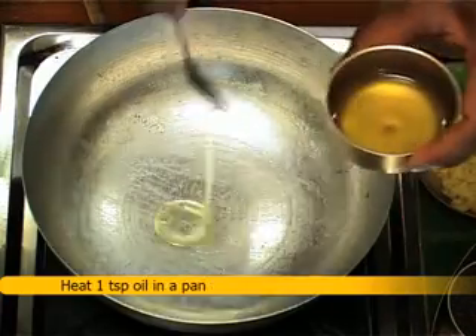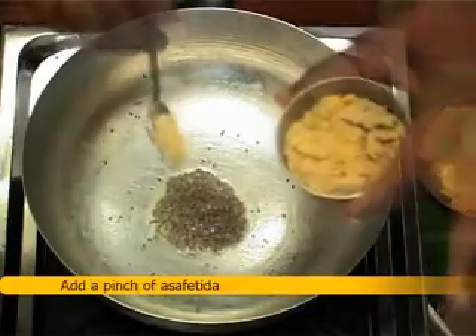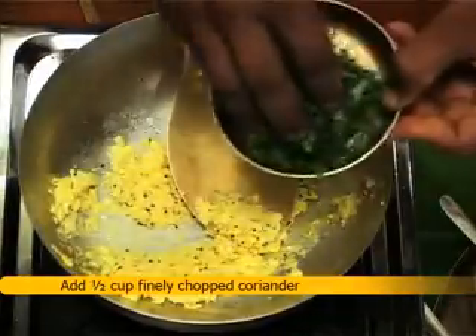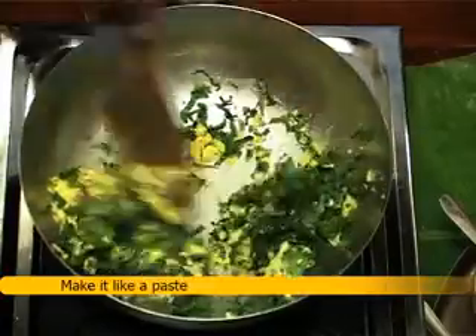Method: Mince 100g corn in a grinder. Heat 1 teaspoon oil in a pan, crackle 1 teaspoon mustard seeds, add a pinch of asafoetida, then add the minced corn and stir. Add half a cup of chopped coriander, mix well, and make it into a paste.